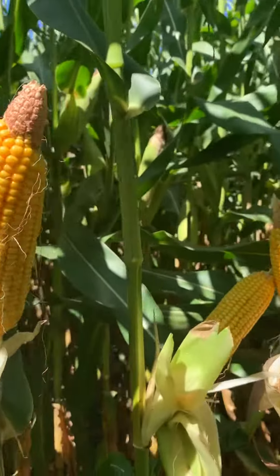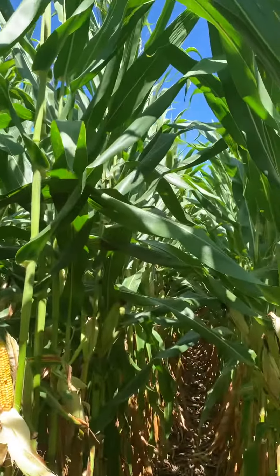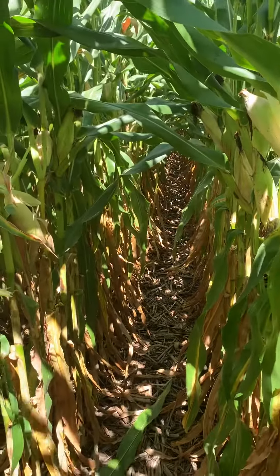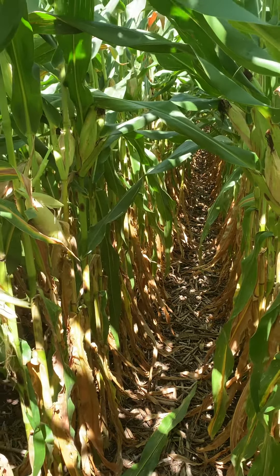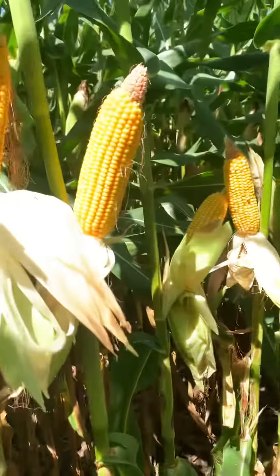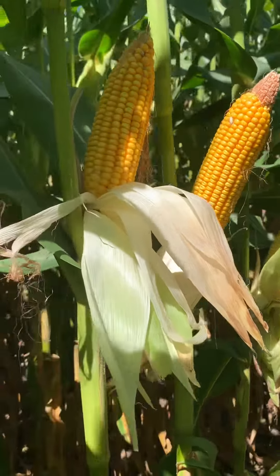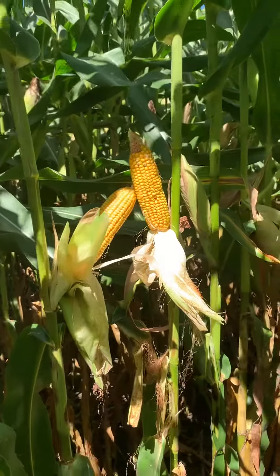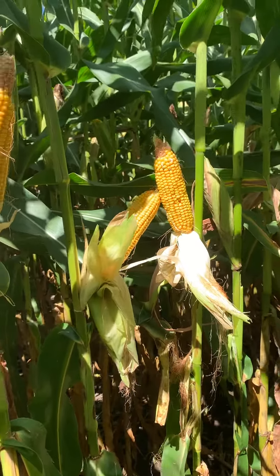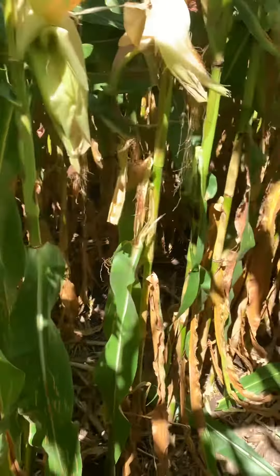As you can see, it's a real girthy ear. It is a tall, tall plant — I would say very similar to 7027, quite honestly, which is saying a lot. But what I will say is ear height is probably 8 to 10 inches lower than 7027. So that's a benefit, I think, with this new hybrid. I'm really excited about what it brings to the package, especially just on a corn-on-corn acre.